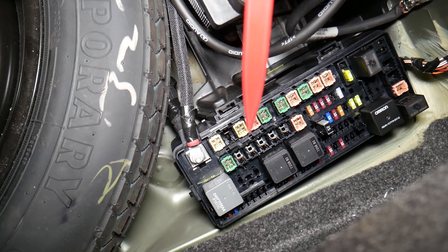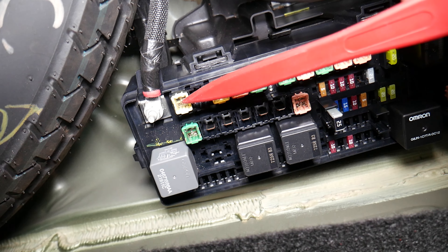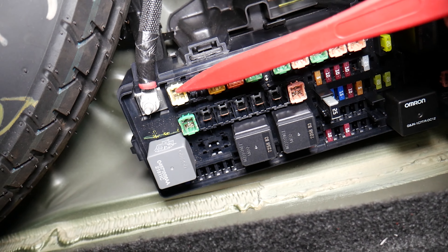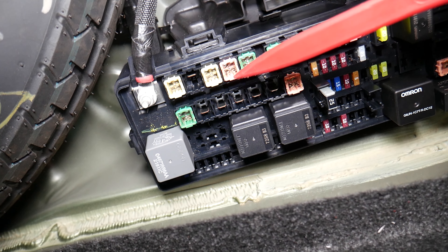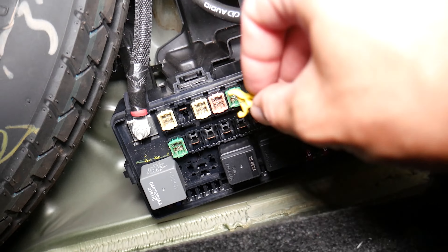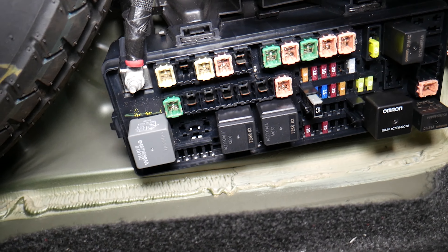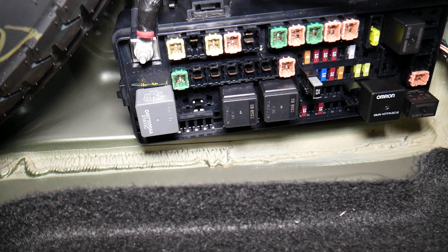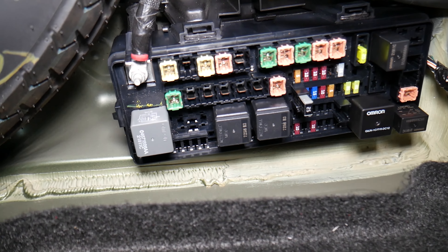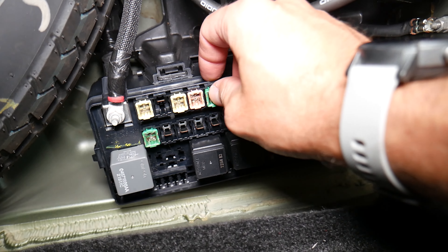The fuse that you will need to check is known as fuse number six, but it's actually the fifth fuse from left to right: one, two, three, four, five. That fuse — even if you have an empty slot, you still count it as a fuse. Go ahead, grab it with the fuse puller and pull it out. I'm going to get a replacement fuse and install it.